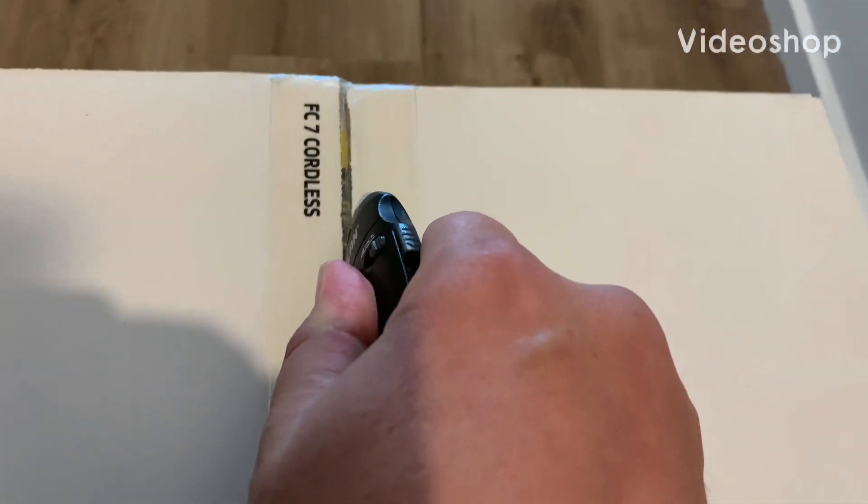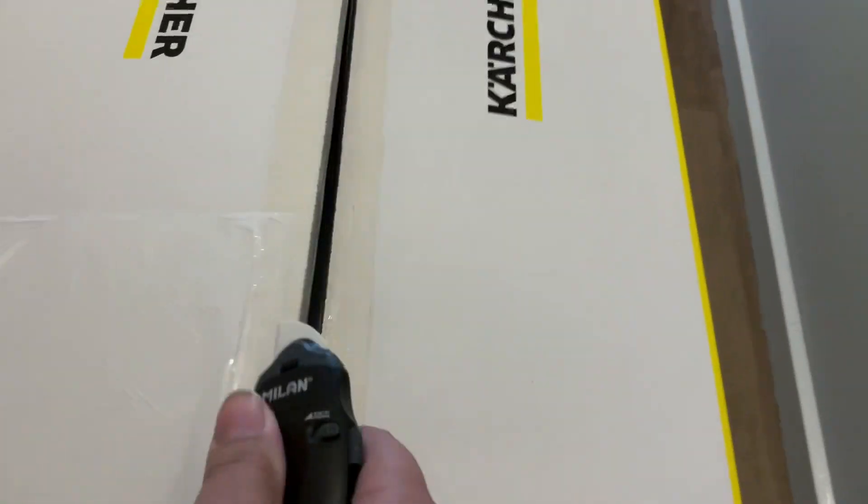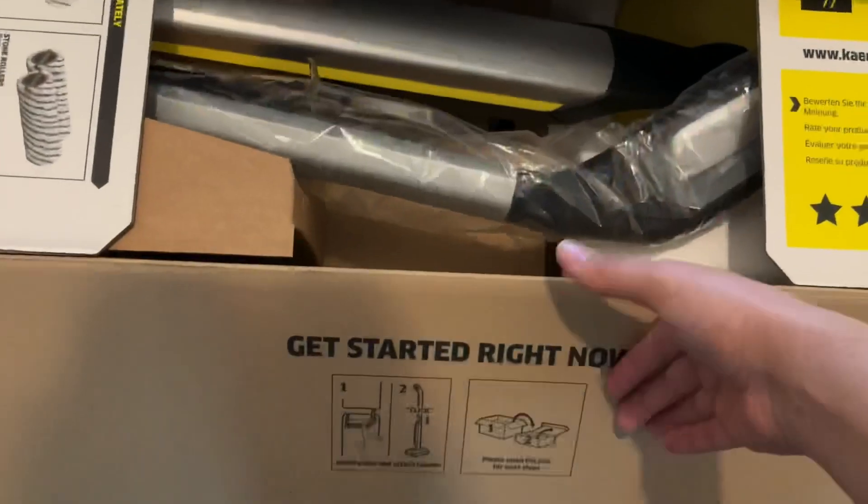Hey guys, it's Ryan here and I've got a product review for you today. So today we will be reviewing the Karsha FC7.